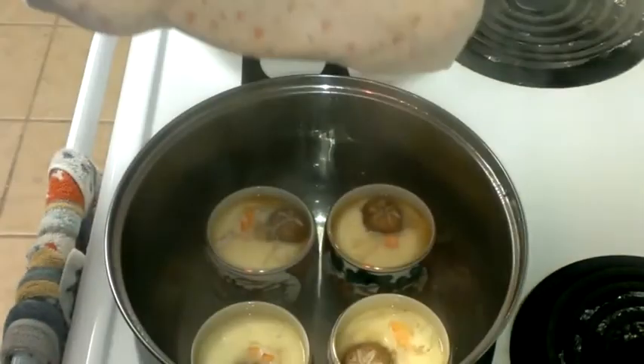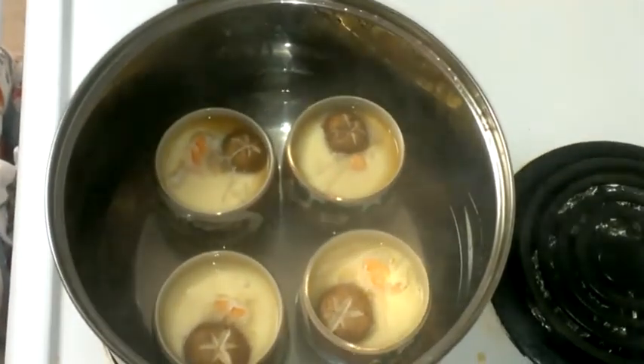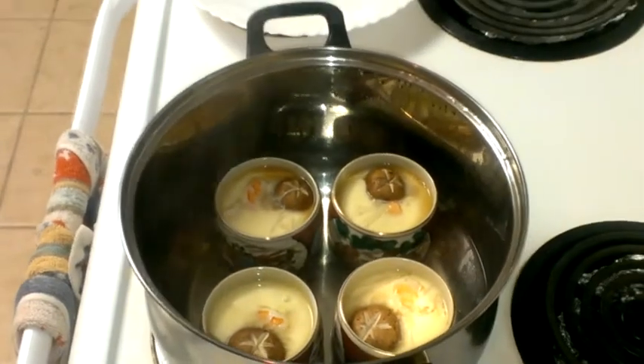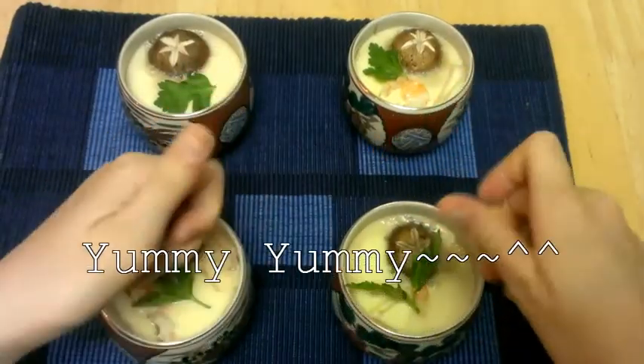After 15 minutes, lift the lid up slowly. Be careful because there's lots of hot steam. So this is chawanmushi. Awesome! It looks really yummy.